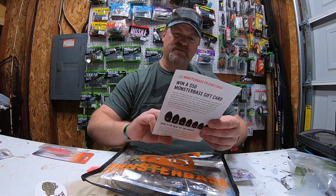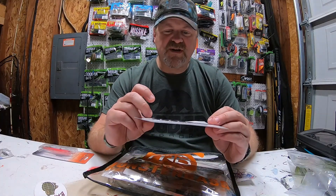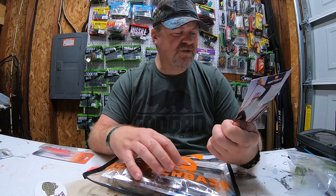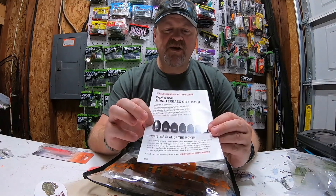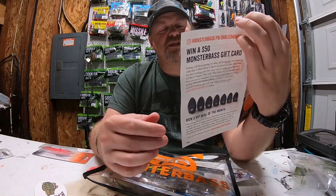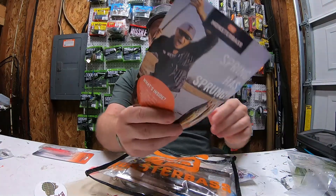Spring has sprung, ladies and gentlemen. The bag also talks about the $50 gift card and of course Rick's VIP deal. We've got tungsten weights ranging all the way from 5/16 to 1 ounce. The Monster Bass link will be down in the description. It gives you a nice list of contents and costs, and this month features Oklahoma's worst angler as the tip of the month.